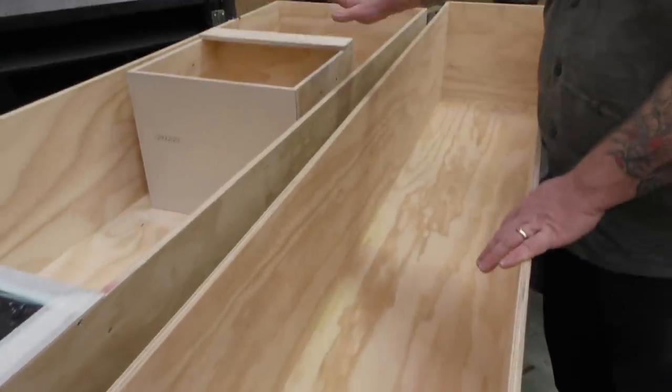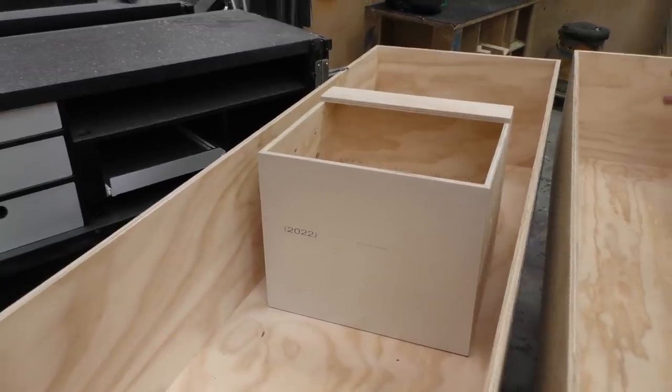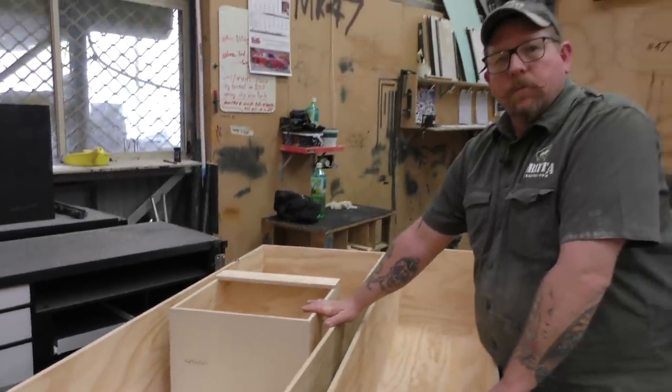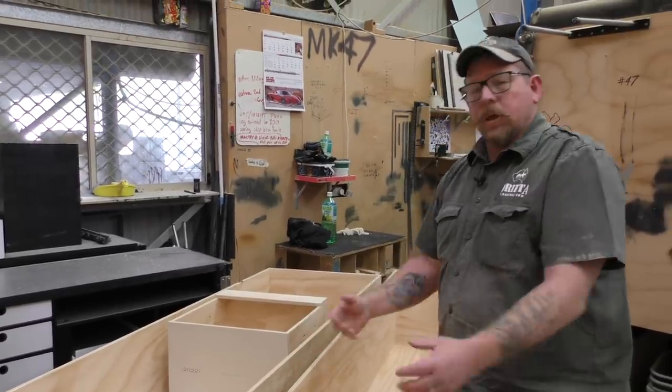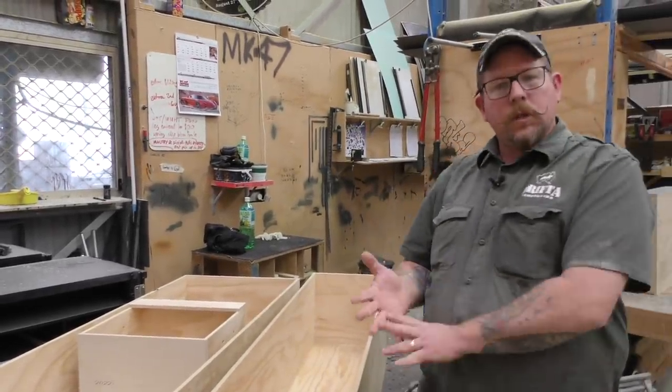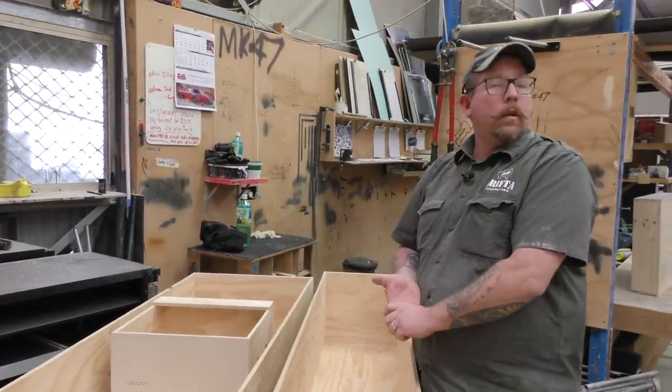Also in the trailer, as part of a package deal, we can include this tucker box here. This goes in the kitchen side, in line with the kitchen, and is custom fitted to fill the rest of the space in the trailer. Great little box — you can pick it out, put it on the ground, put your tucker in it, put your bits and pieces in it. You can use it for a seat if you wanted, or stand on it if you had to.